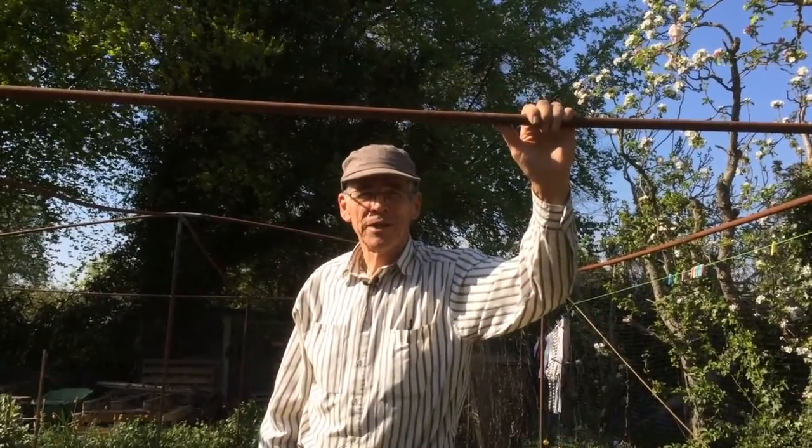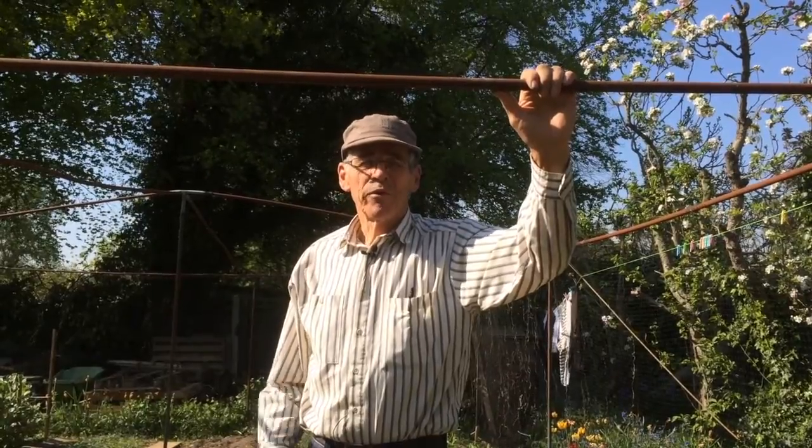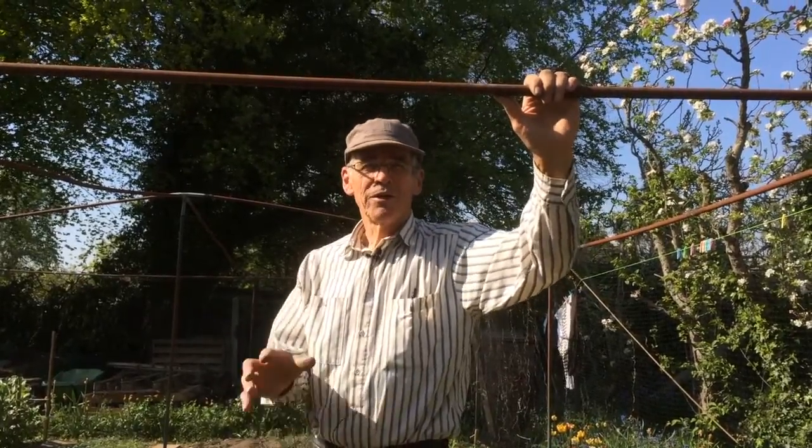Hi again, this is Grow Your Own with Pace, practical actions for climate and the environment. This week we're just looking at maintenance of the crops, particularly to do with weeding and watering. We've already covered the pests on another episode.